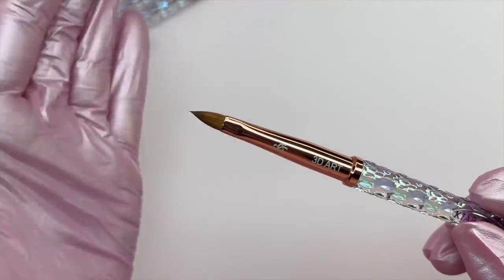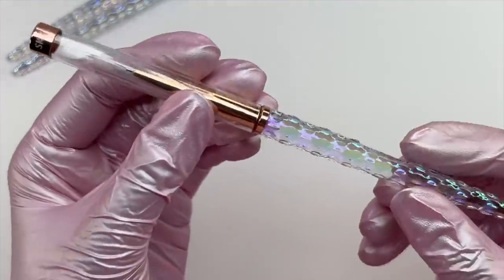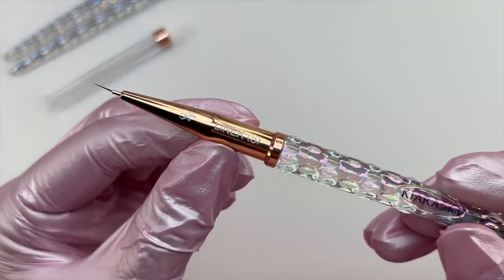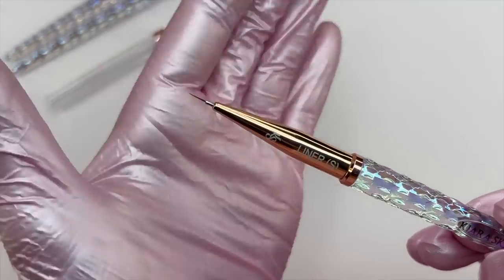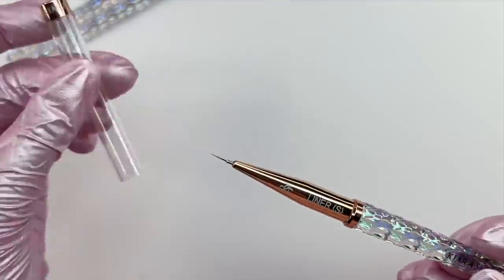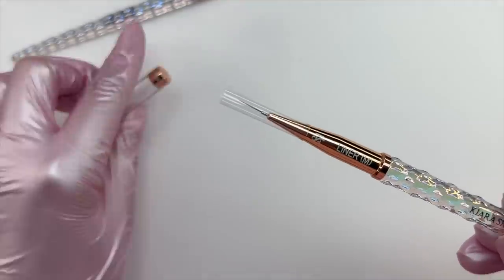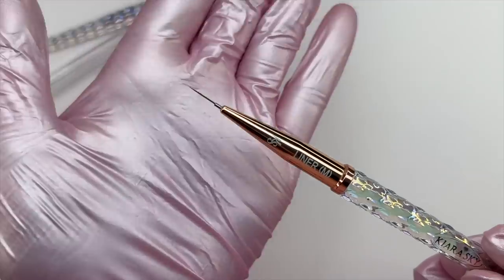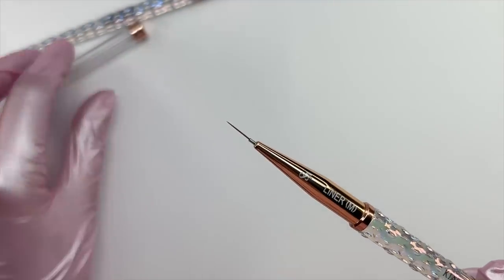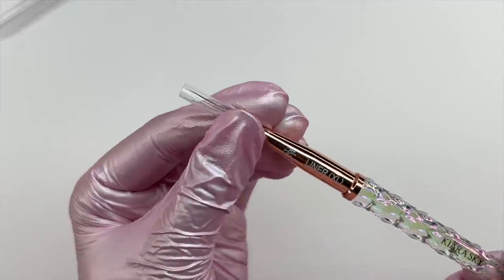The 3D art brush is made with 100% Kolinsky hair for flawless 3D art — you can use this with acrylic powder to get 3D flowers or any other art, or try it with the new flex gel product if you're more of a gel person. The small liner brush has a super fine point for accuracy and control, perfect for fine line painting and detailed precision. The medium liner brush has control and precision with a 9mm liner, ideal for fine detailed art to long crisp lines. The extra long liner brush is the key to effortless thin long lines and curves, ensuring clean and crisp lines every time.